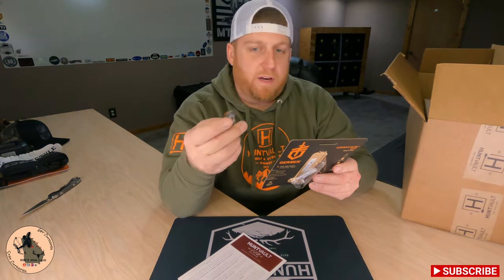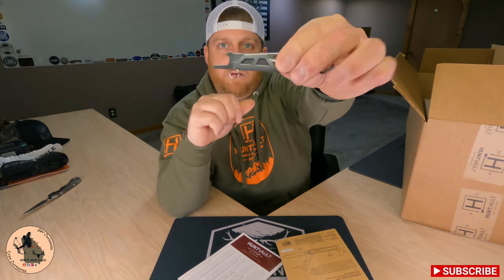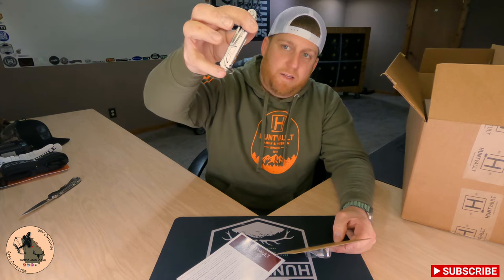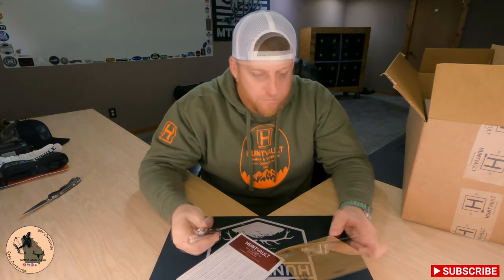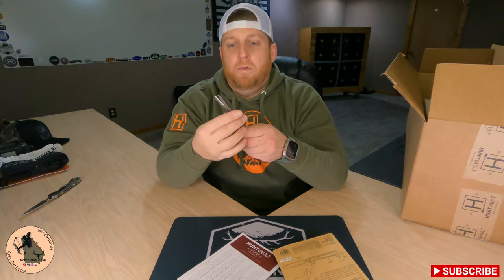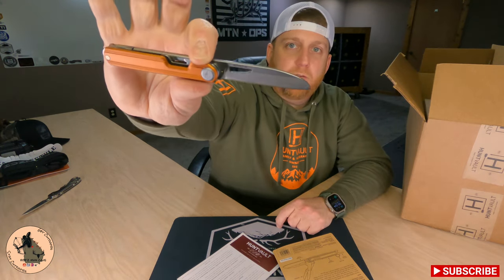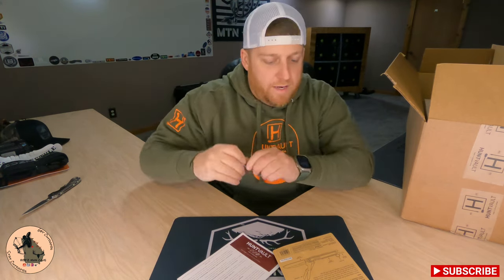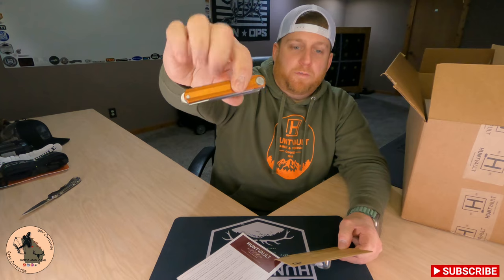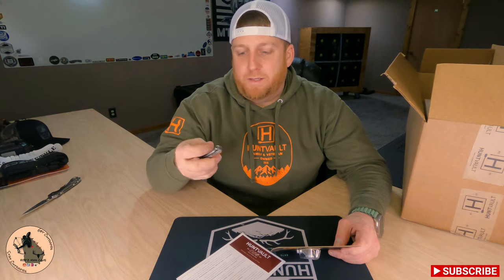On this end we've got a bottle opener, which is a flip-out style. It's got a key ring so you can hook it to your key ring or a lanyard. Also comes with scissors, which are spring-loaded — that is awesome. And of course you've got your knife right here, and she's pretty sharp. It's got aluminum scales on it, so for it to be so small it does have some weight to it. There is no pocket clip, so this is something you're either going to have on a lanyard, on your key chain, or just throw it in your pocket.